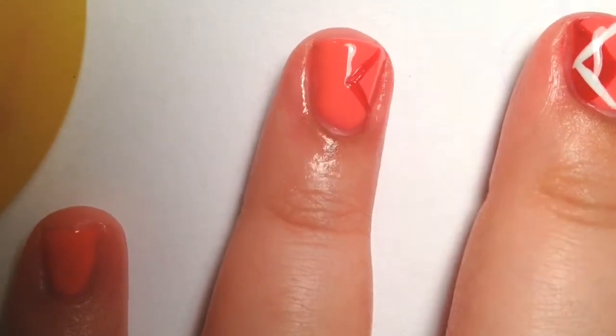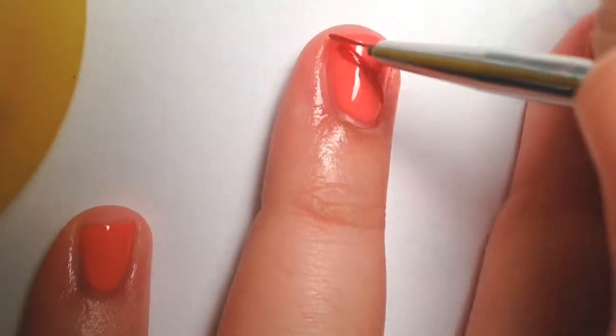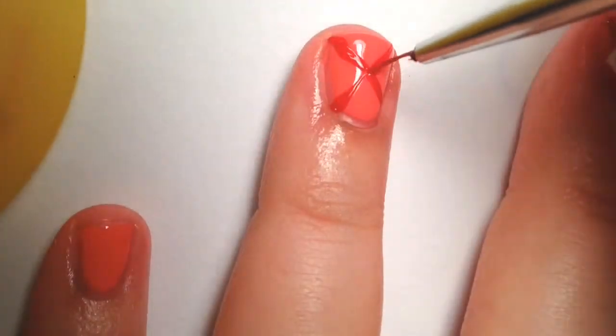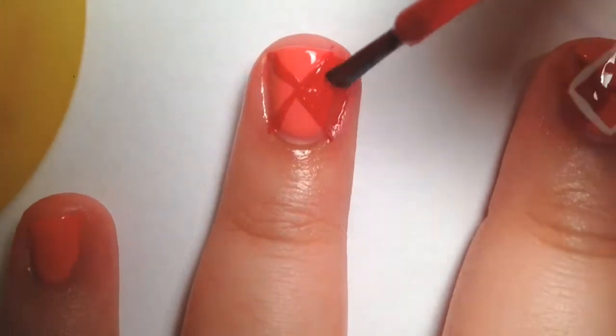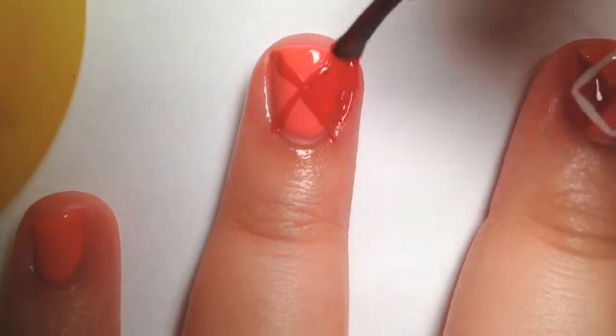Just start out by taking a striper or a nail art brush to paint the outlines of triangles on either side of your nails, and then just fill them in. Don't worry about getting polish on your skin — we'll clean that up in a little bit.